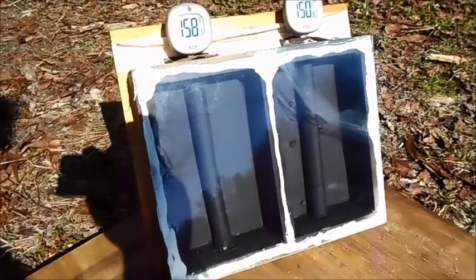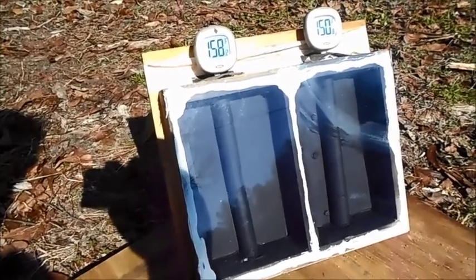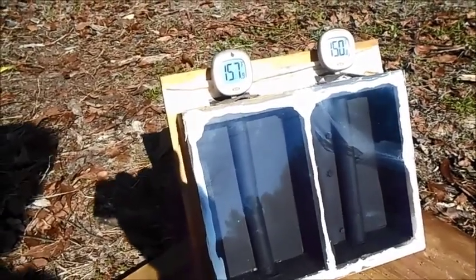Get yourself some of these test boxes and you can test different things. You can find out everything you want to know for a fact, and you don't have to look at anything on the internet to find out.